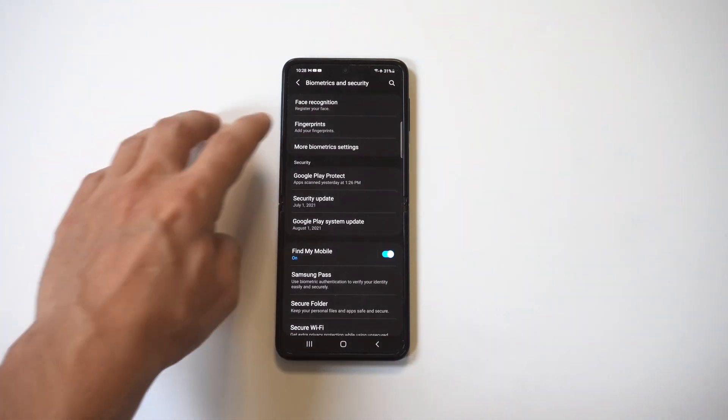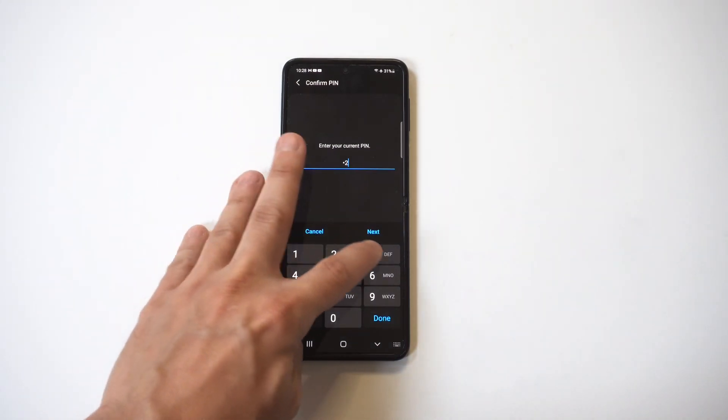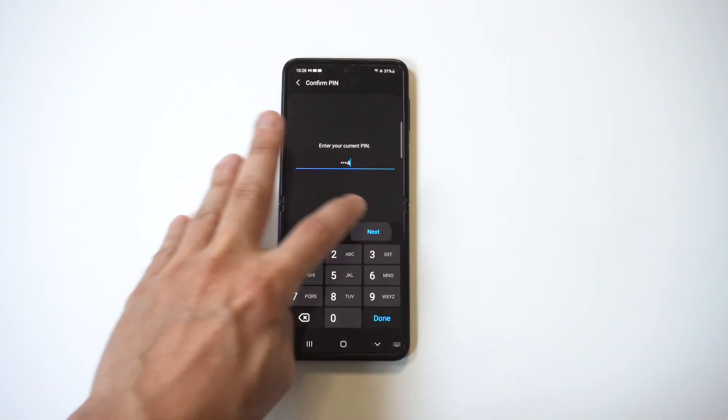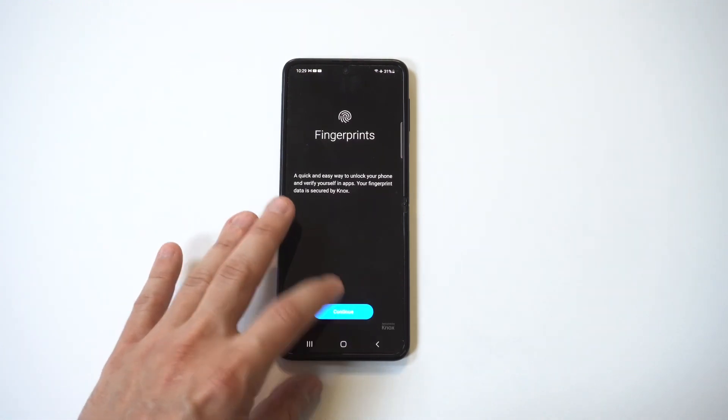When you tap on that, you want to tap on the Fingerprint option. It's going to ask you to enter a PIN code or passcode — I'm just going to do 1-2-3-4. Then it's going to prompt you to set up your fingerprint when you're done with that.